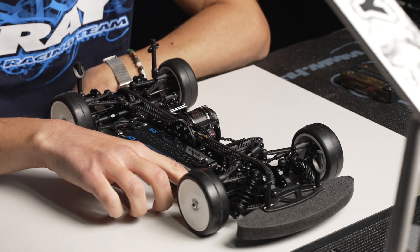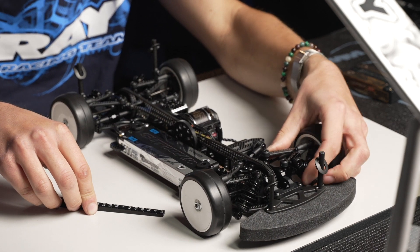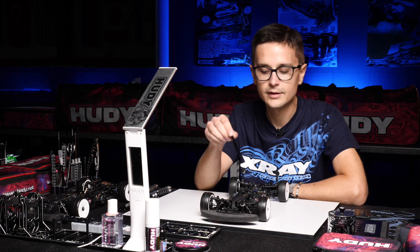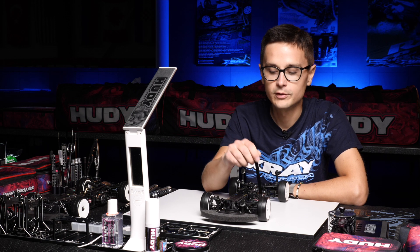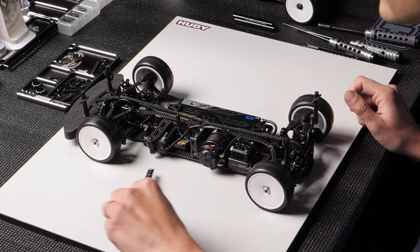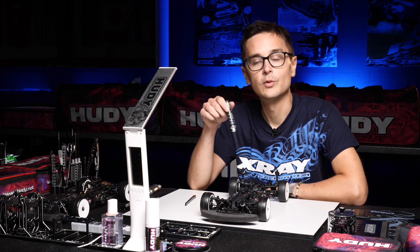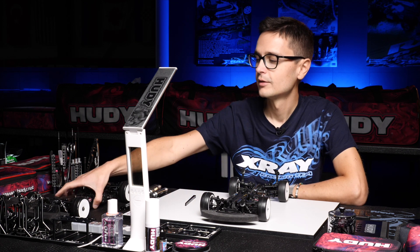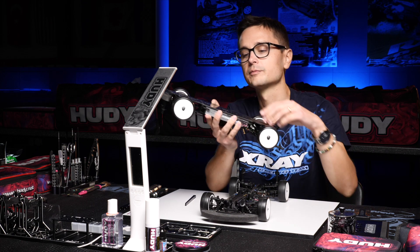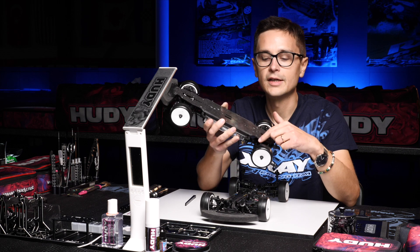The ride height is way too high in the front — six and a half millimeters. I'm gonna set it to five millimeters, so I'll have to loosen the preload on the front springs. We check the ride height in two spots: right next to the steering behind the front arms, and in the rear right in front of the rear arms. The reason for checking in these spots is that on a graphite chassis it wears where it contacts the asphalt. This chassis is quite worn, so checking here gives a more consistent measurement where the chassis has the least wear.